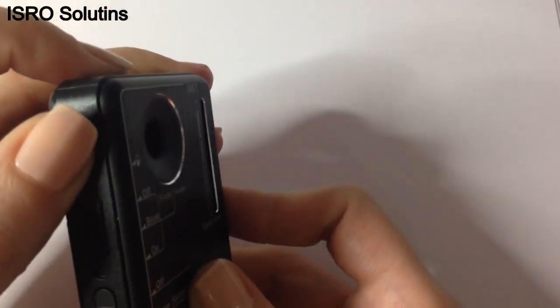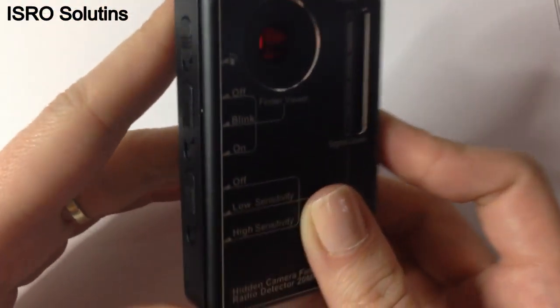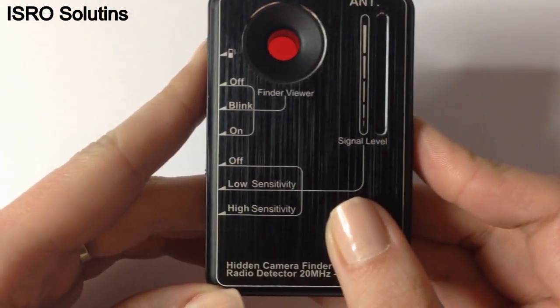On the left side, you can see three tabs. The role of each tab is marked on the frontal side of the device.